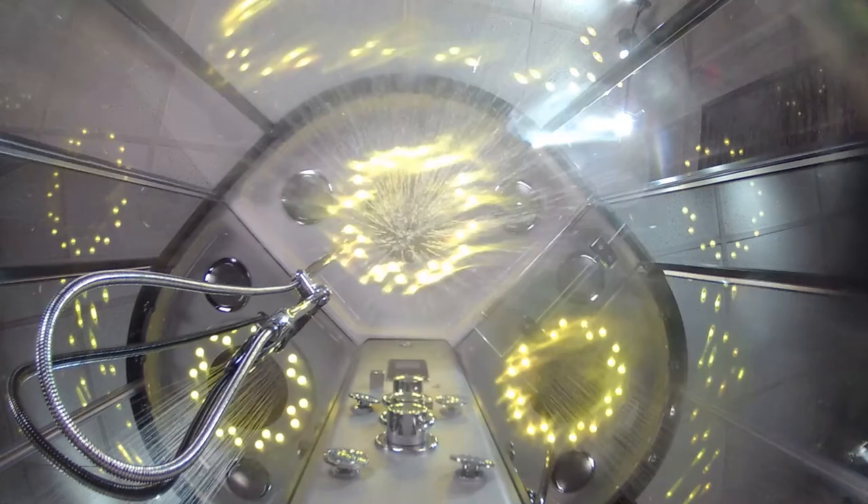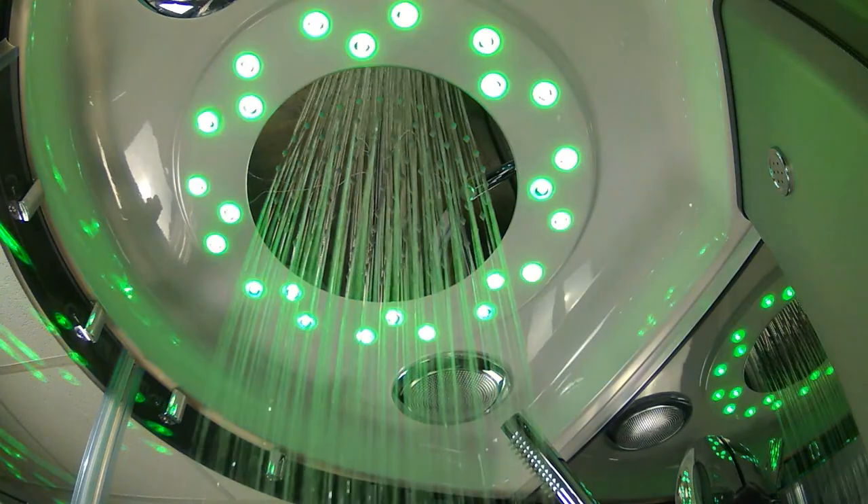The stainless steel overhead monsoon rain shower emits a deluge of water instantly, offering complete water immersion in seconds.